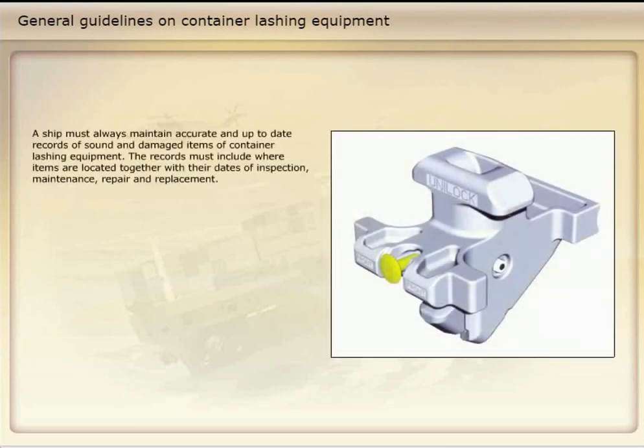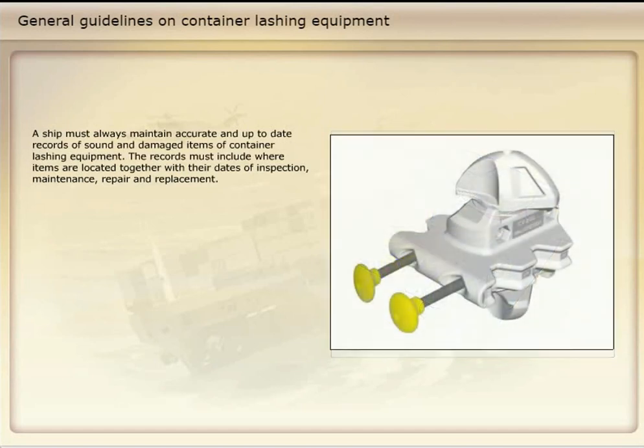The ship must always maintain accurate and up-to-date records of sound and damaged items of container lashing equipment. The records must include where items are located, together with their dates of inspection, maintenance, repair, and replacement.